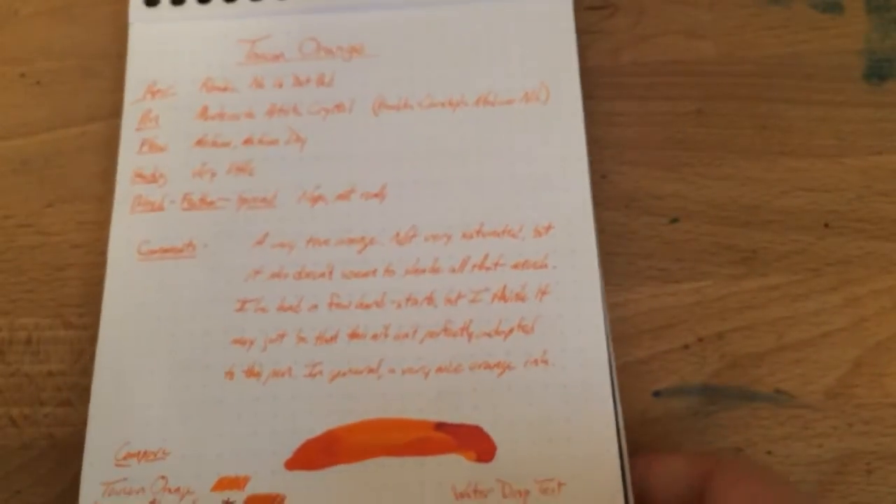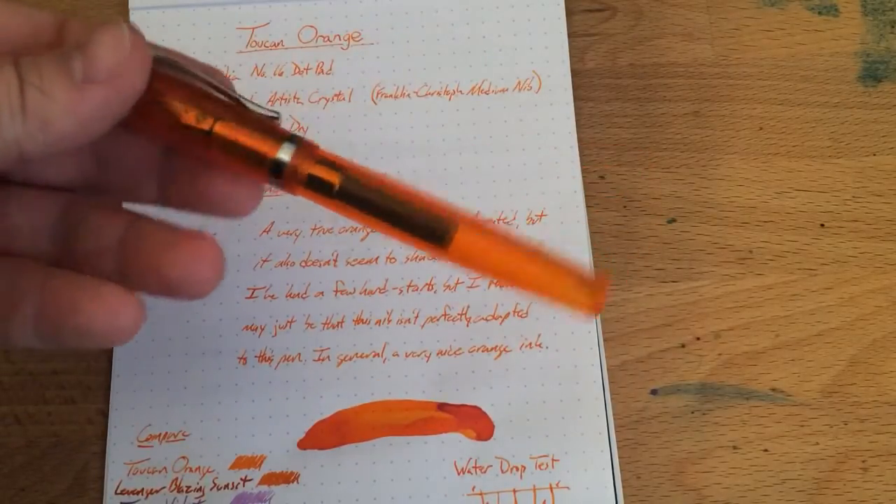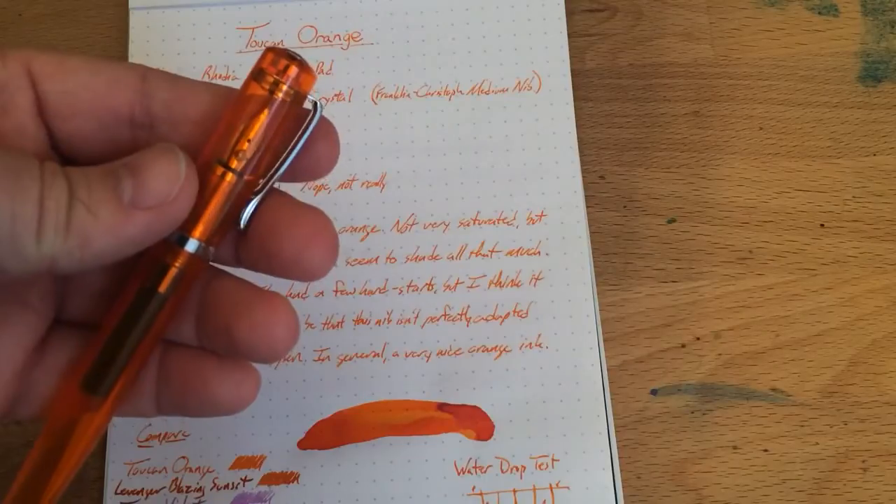I think this is perfectly fine for an ink that you would use all the time. I take notes with it, all that jazz. I was using it in this Artista Crystal, but this has a Franklin Kristoff nib in there — you can see the little FC on there.